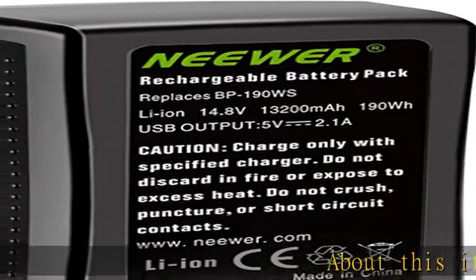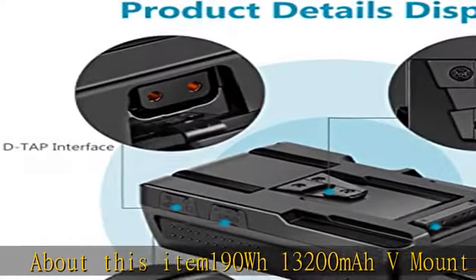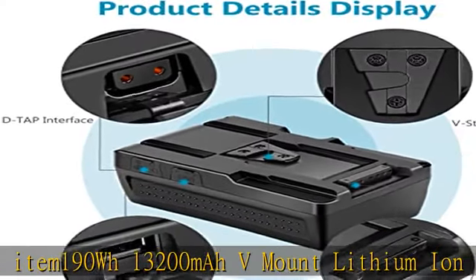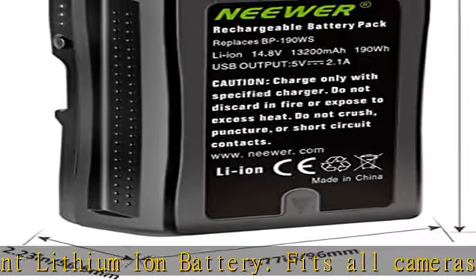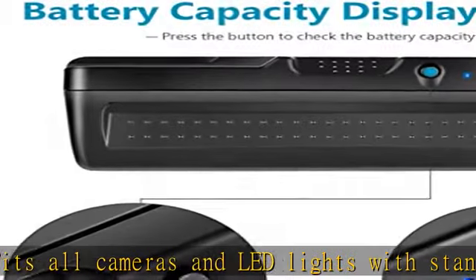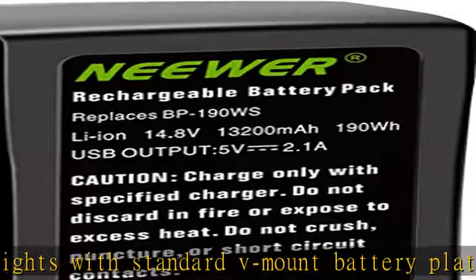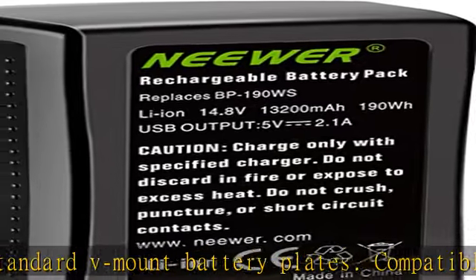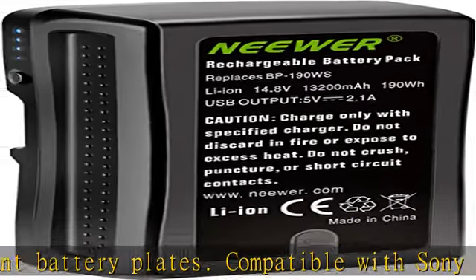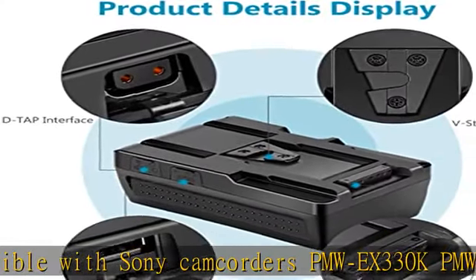190WH 13200mAh V-Mount Lithium-Ion Battery. Fits all cameras and LED lights with standard V-Mount battery plates. Compatible with Sony camcorders PMW-X330K, PMW-X330L, PMW-580K, PMW-580L, PDW-680, PDW-700, PDW-850, and PMW-TD300.